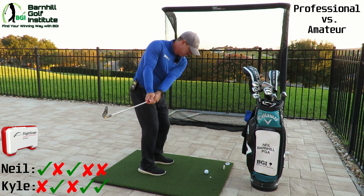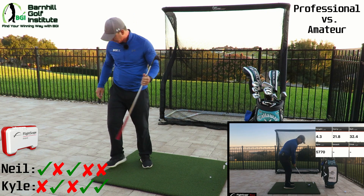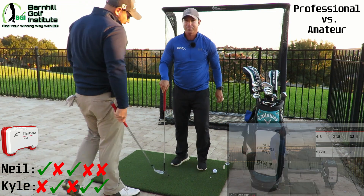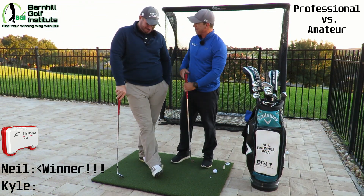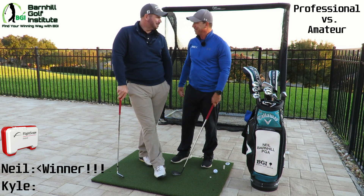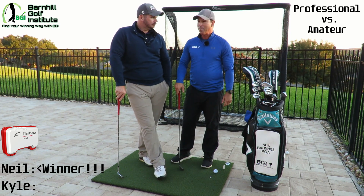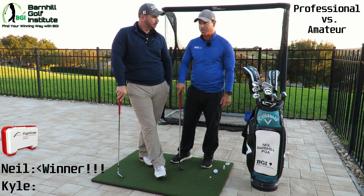22 yards. Carry is 21.8 yards — yes! That was a good match. All right, that was a lot of fun. I mean, you could get out here with your buddy, playing partner, and have a lot of fun and get a lot accomplished, then take it to the course.